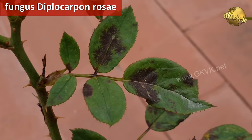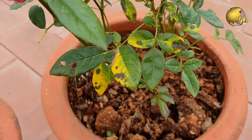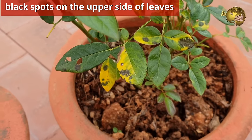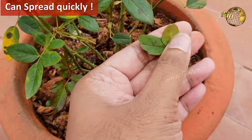The causative agent or the organism is the fungus Diplocarpon roseae. Black spot rose disease is characterized by black spots on the upper side of the leaves. This fungus spreads quickly and can move from plant to plant if intervention is not done quickly.